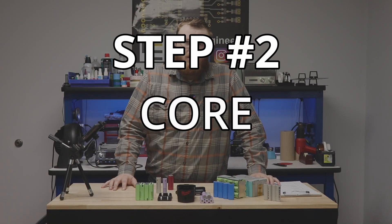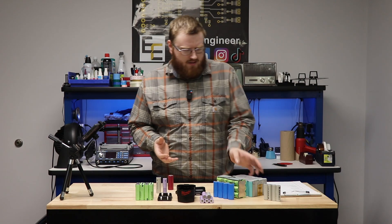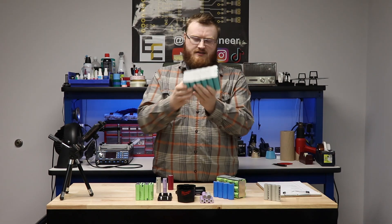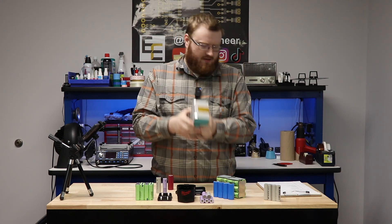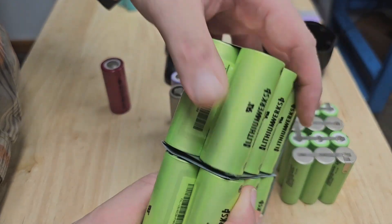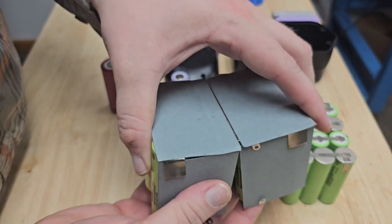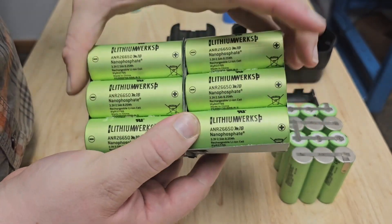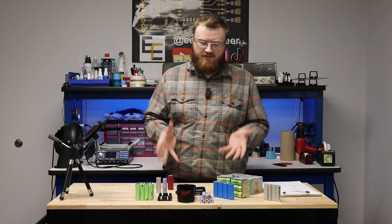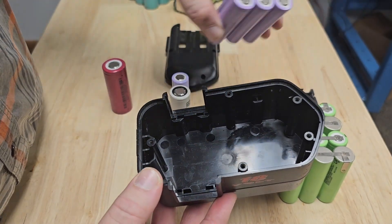The next thing we need to do is determine what our cell stack configuration will look like. Looking at this pack, it's a simple brick — six cells long, four cells deep: a 4S6P battery pack, 24 cells total. But this other cell stack has been put together in flat three-cell parallel pucks with a strap in the middle, then folded together. Sometimes we can't use a simple brick configuration.